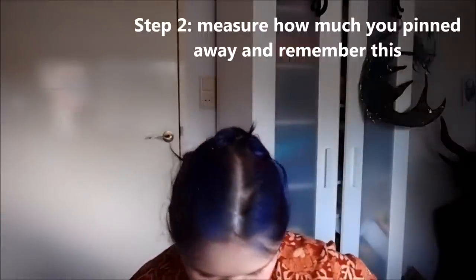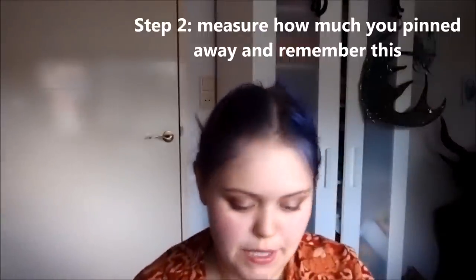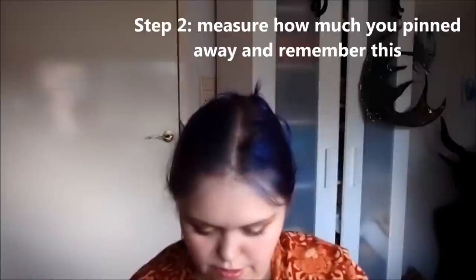Now I've taken the dress off again. Turn the dress inside out. And maybe at this stage it's easier to just measure how much you have pinned it up by, because we may have to redo the pins at some stage. I'm just gonna check how much it is and remember that — six centimeters. That means we can take out the pin and have a look at the inside seam.